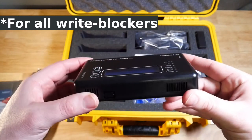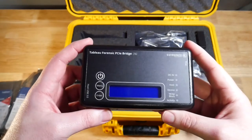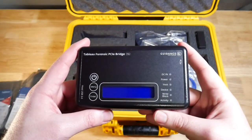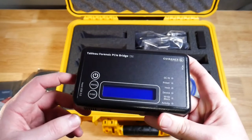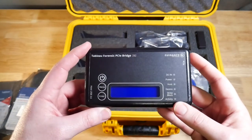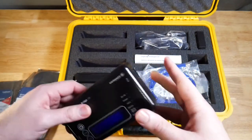For these external write blockers, you do want to make sure that you are testing them. It's possible that they go bad — though I've never had one of these external write blockers fail, I have heard of things sometimes going wrong. Depending on where you're at, you might have to test before every use. They're not difficult to test. Some labs test them once a month to make sure they are up to spec. Testing is very simple as long as you have some test source data.